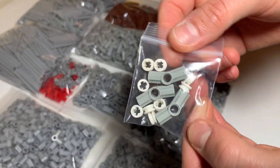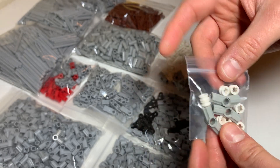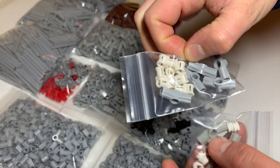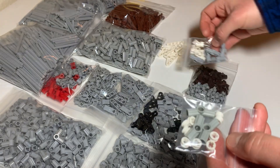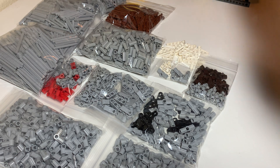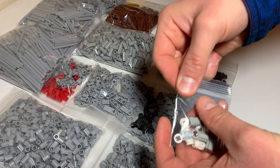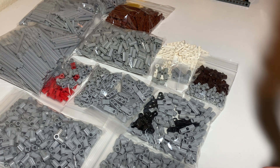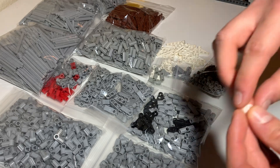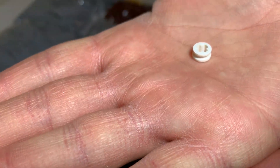Also, number three angled connectors in old light gray — separated from the light bluish gray ones. The white pieces are half bushes. There should be nine — yes, nine. Littles like that I normally count one by one. These were over a dollar a piece, close to a dollar fifty each. Why did I spend money on these just to get white?